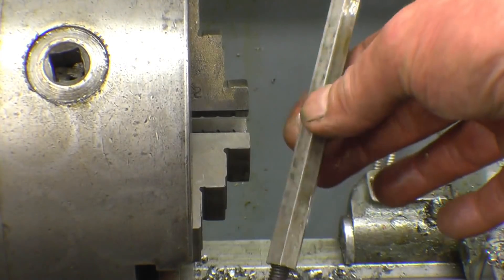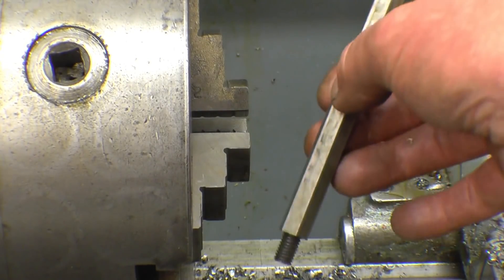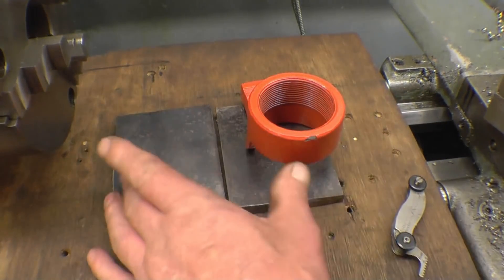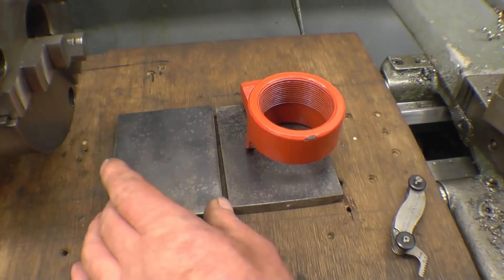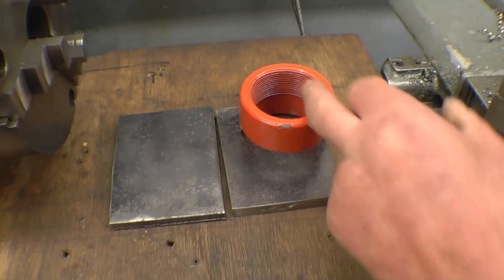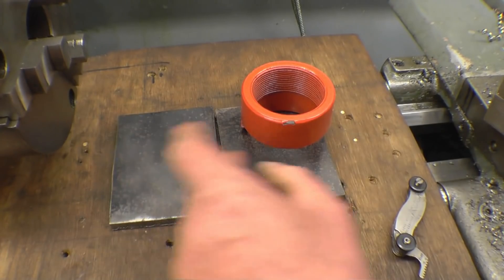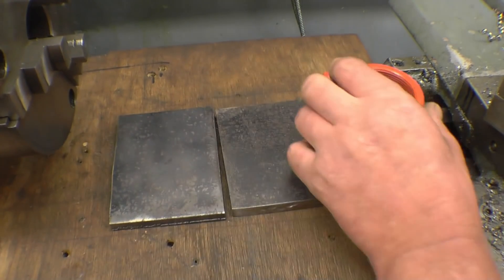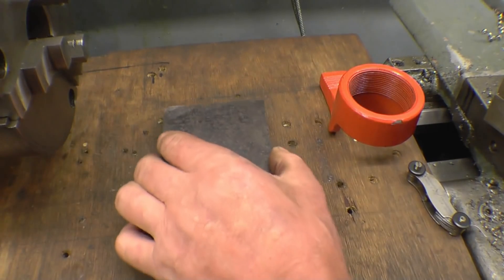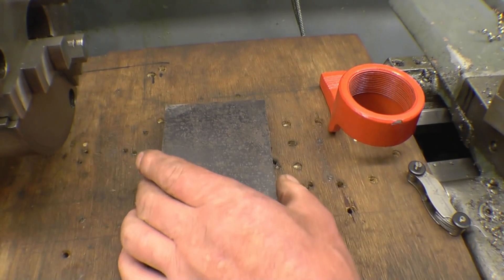That's basically the job done. This is one of my favourite jobs - screw cutting. I do like a good screwing. What I have to do is transfer that thread there into these two plates. The first thing I'll probably do is weld the plates together like that, so I've only got one hole to drill and screw cut.